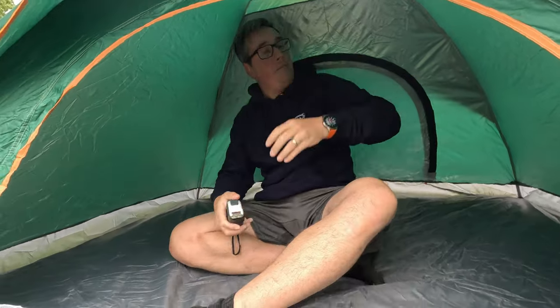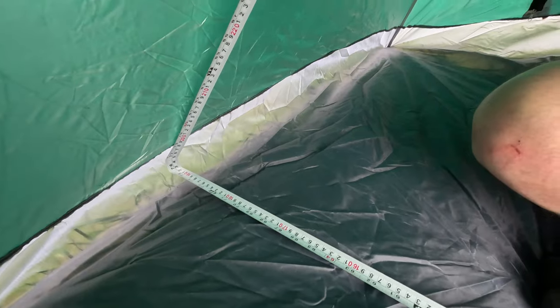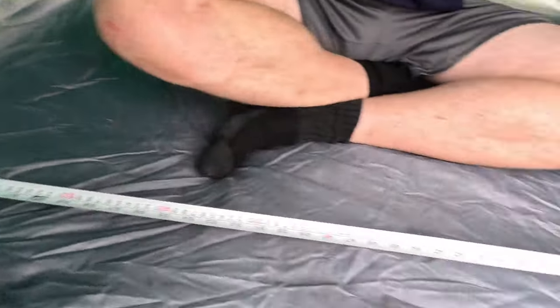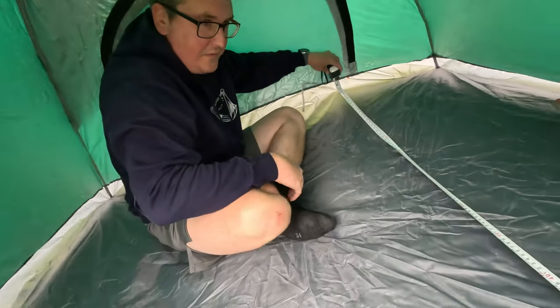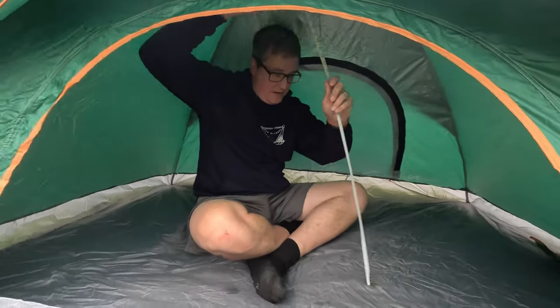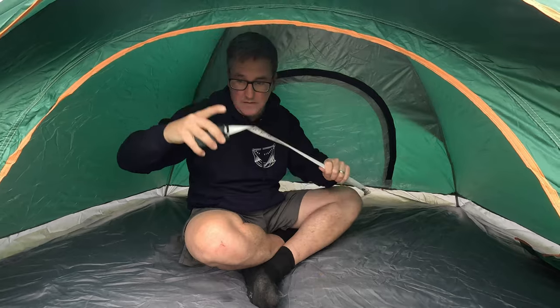Right, so put some pegs in it just to sort of tighten it out a little bit. I've got the measuring stick - let's have a little look. That's 195 centimeters - at a push you can get 200 centimeters. So 76 inches, just over six and a half foot by five foot, 150 centimeters. Headroom - to be fair there's plenty of headroom in here. 100 centimeters.